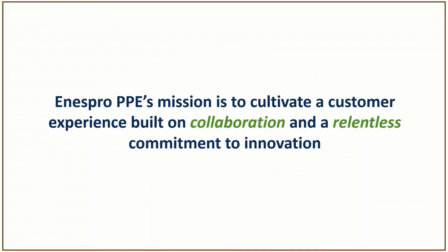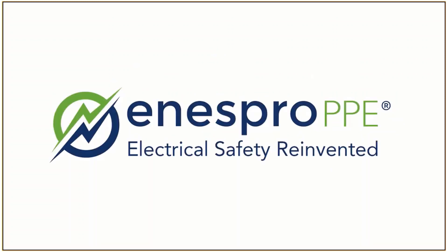Espro PPE's mission is to cultivate a customer experience built on collaboration and a relentless commitment to innovation.